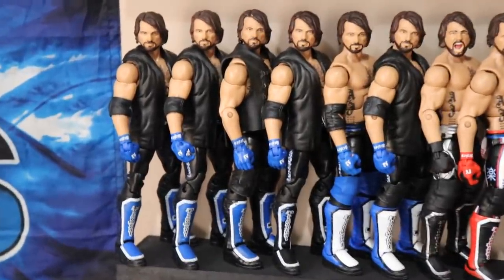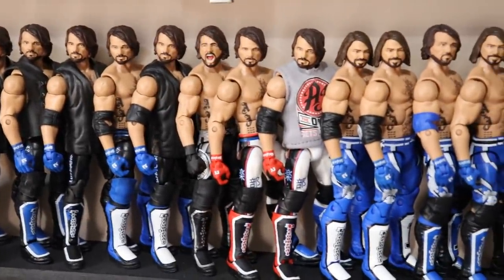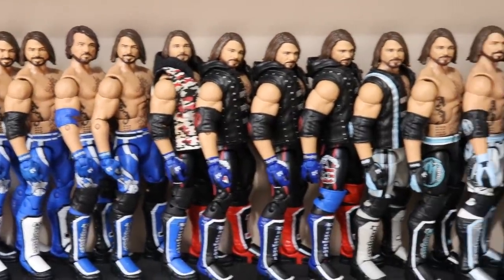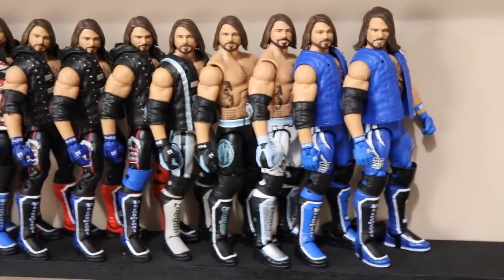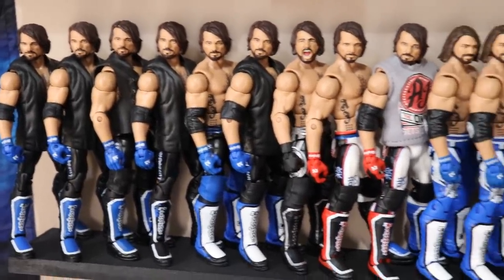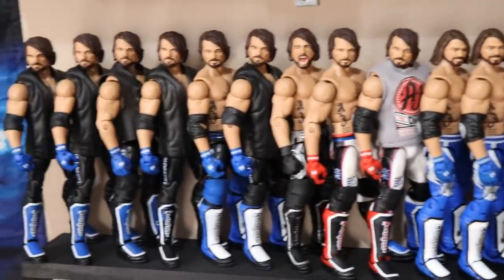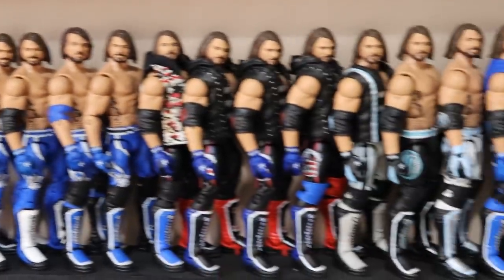Underneath the Undertakers, we do have AJ Styles. Starting with Elite 47 — a few of those for different customs — then Elite 51, the Network Spotlight, Elite 56, a few Elite 61s, going into Top Talents, Elite Series 66, a fantasy attire, and then the Survivor Series Elite. Lots of fix-ups and customs I'd love to make with AJ. I need to take parts and maybe acetone some logos, use some decals, paint the kick pads a little. There's the AJ Styles collection, and then this section is completely blank — I'll figure out what to put there and update you guys when I do.